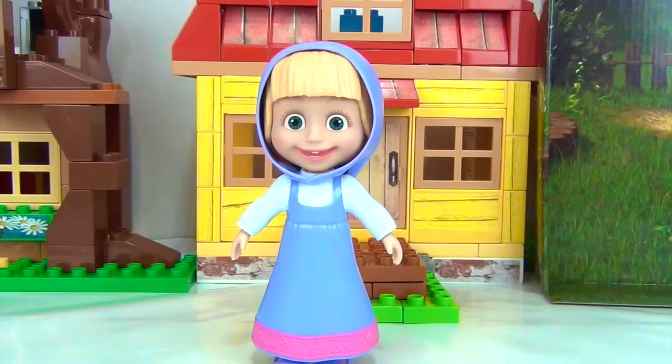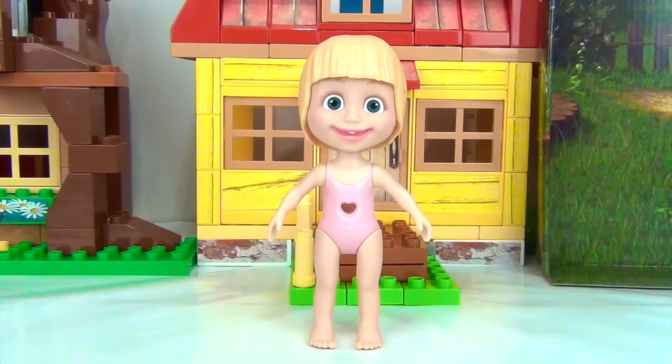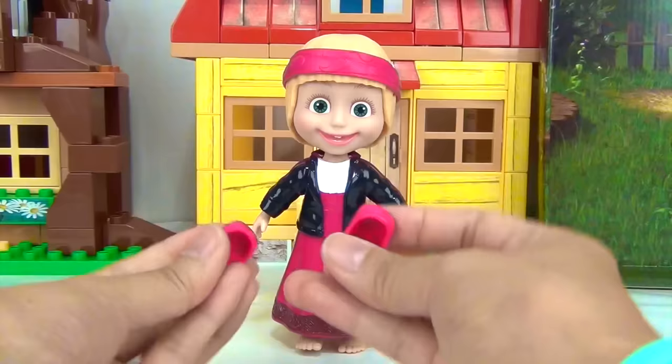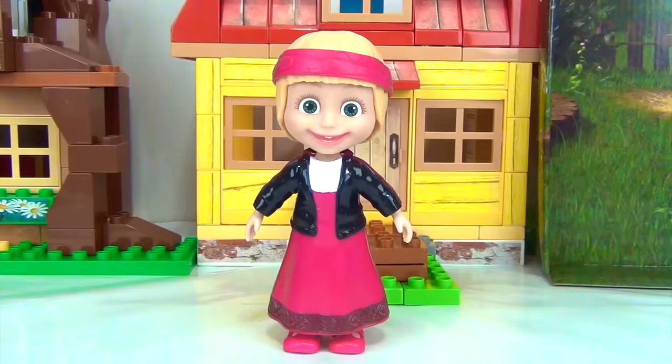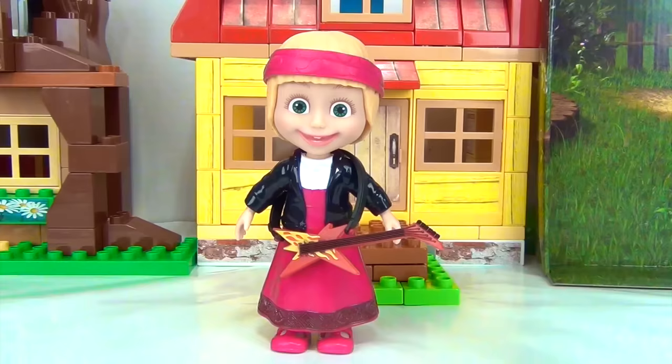Well then, we're going to have to take off your head cover as well as your dress and shoes. We're going to replace it with our red little bandana. Here is your dress and looks like you will be wearing a leather jacket. Let's put on your shoes. And finally, your electric guitar. All we have to do is strap it on your body.